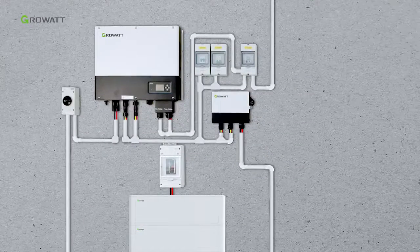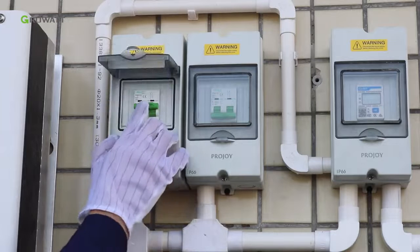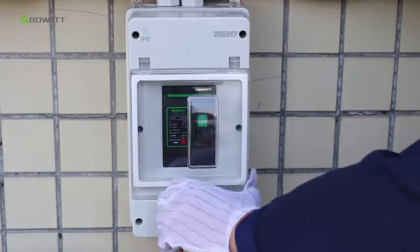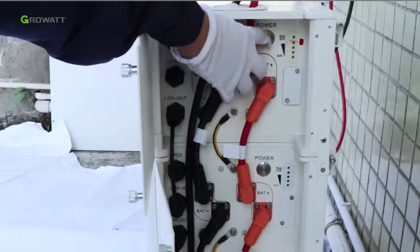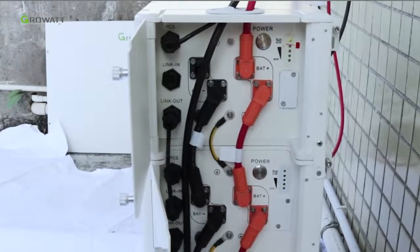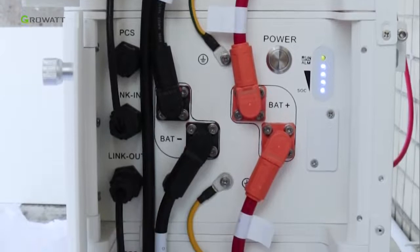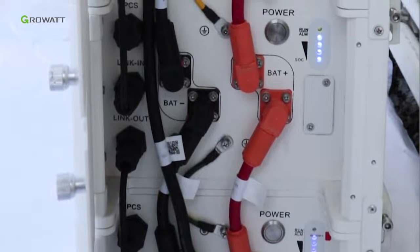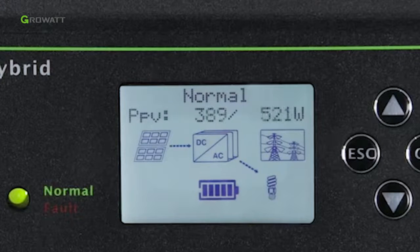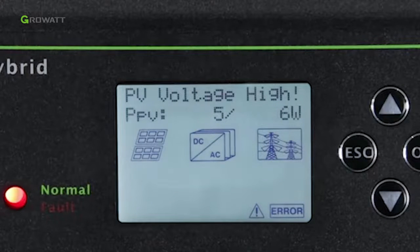After all installations are finished, here are the steps to power on the whole system: Turn on the AC breaker between the inverter and grid. Turn on the DC breaker of the solar input and the PV switch of the inverter. Turn on the DC breaker for the battery system. Press the power button of any battery pack for three seconds to power on the battery system — the SOC indicator will flicker briefly, then remain on. Finally, after the system is powered on, if PV, grid, and battery are all available, the system will work in normal mode. When the SPH is in normal mode, the screen shows 'Normal' and the LED is green. If the SPH did not enter normal mode successfully and the LED is red, please contact a Growatt service engineer for help.